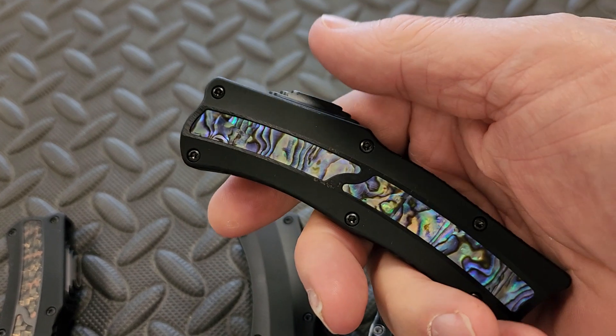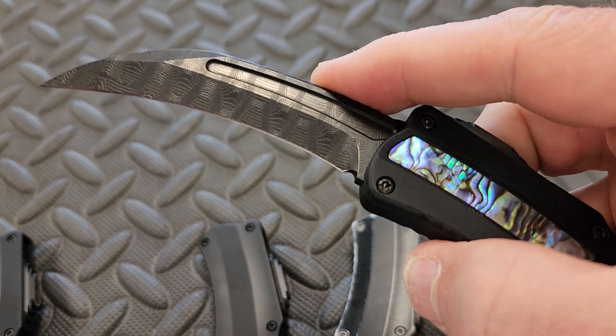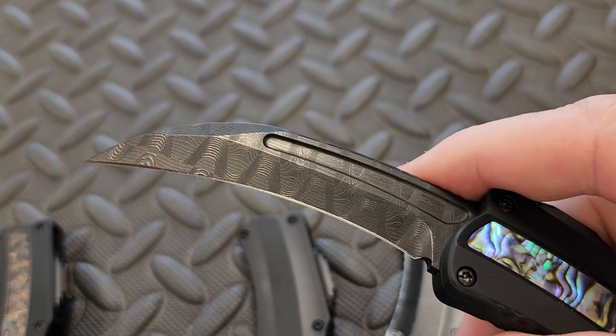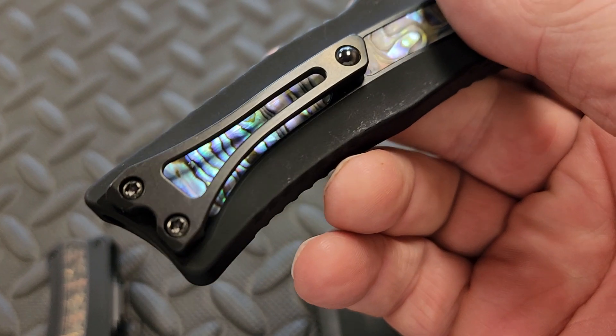Then we get a couple of customs — abalone inlay. Check this out. Vegas Forge Damascus — beautiful, beautiful.